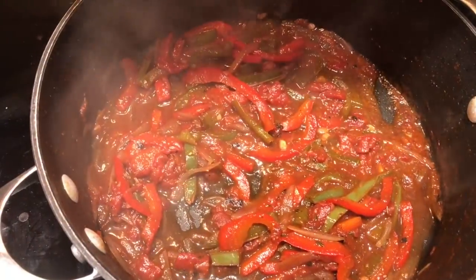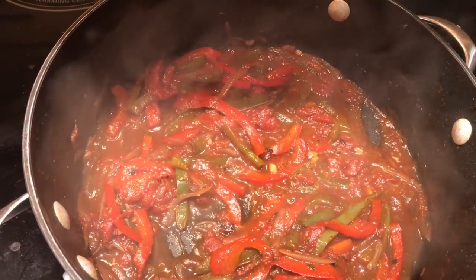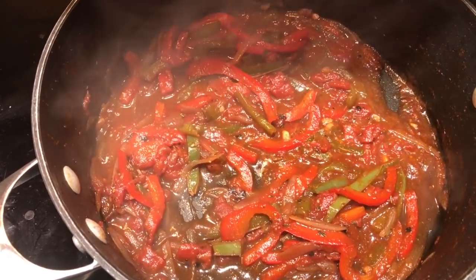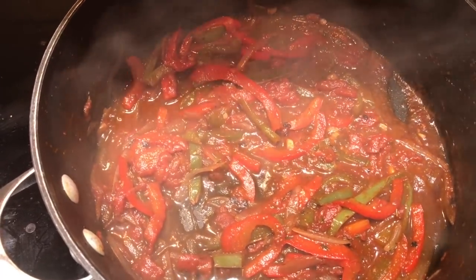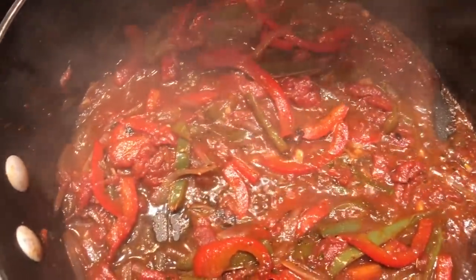I added a teaspoon of cayenne pepper, some cumin, a little more Cajun seasoning, and a little water. Now I'm ready to add my andouille sausage and shrimp back to the dish.